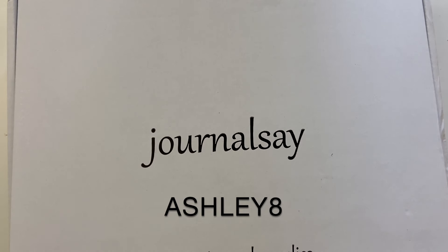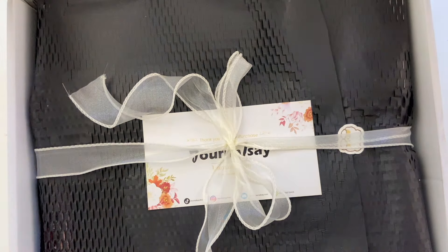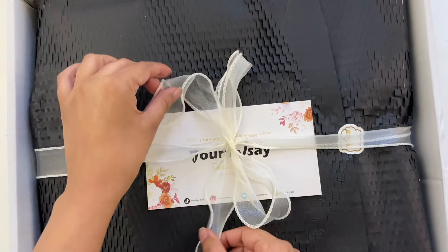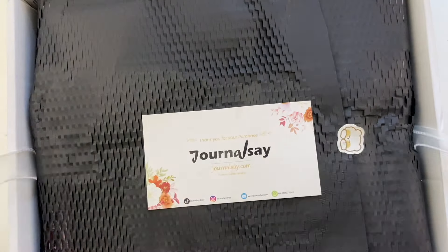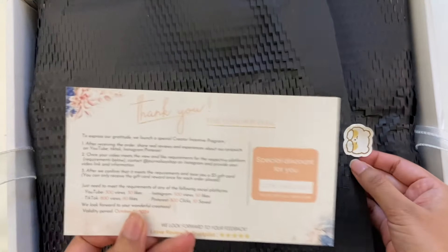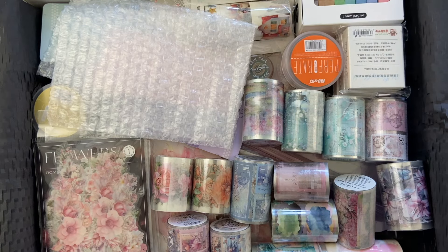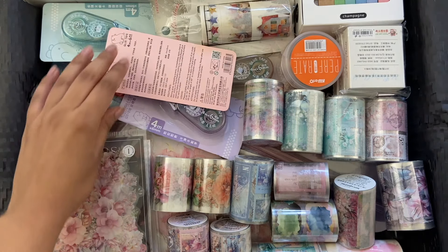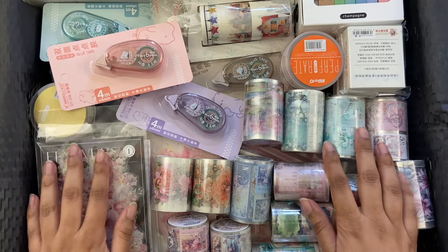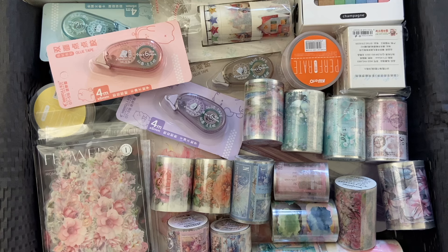I just wanted to show what it looks like when it arrives because it was bubble wrapped. The box was bubble wrapped and everything is very nicely and neatly packaged — it just looks like a little gift. I wanted to show this before I take everything out and really dive into all of the details. This is everything that I got, quite a lot.